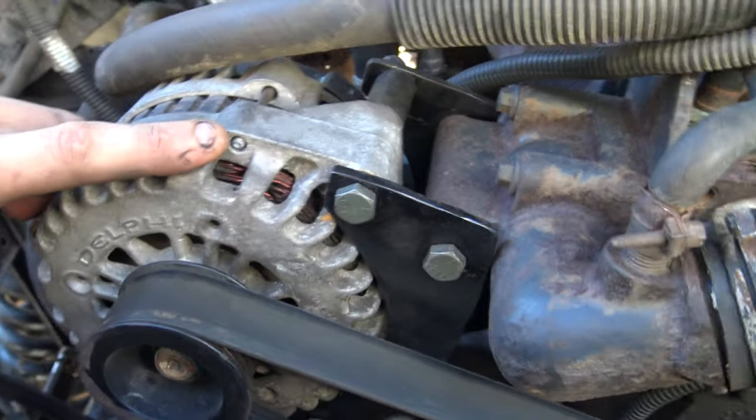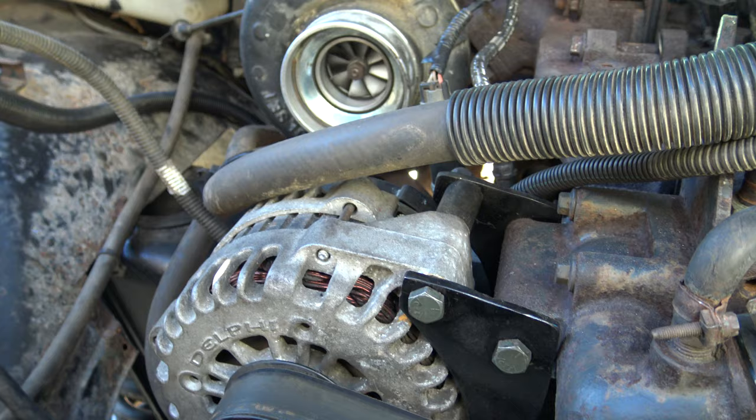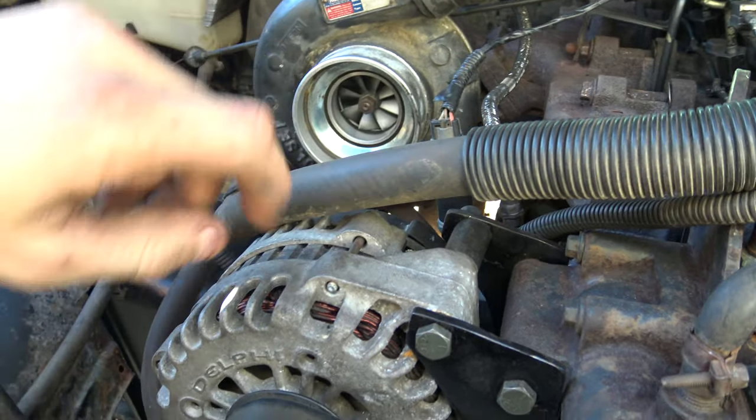This is an alternator off of a Chevy 6.0, which is way more reliable. I don't have any stupid external voltage regulator on this thing — this is merely one wire.